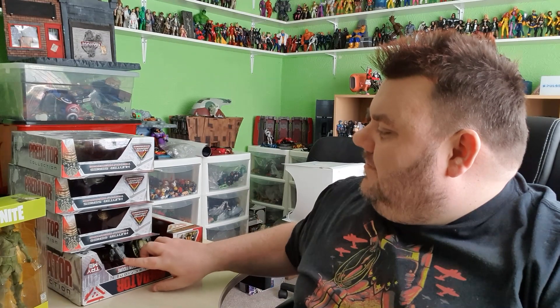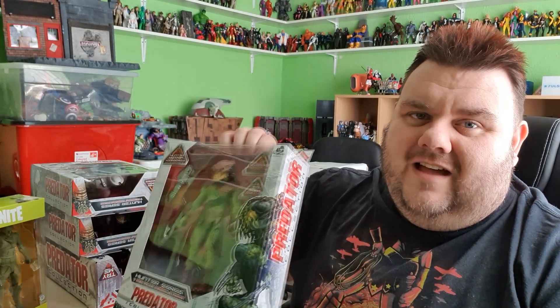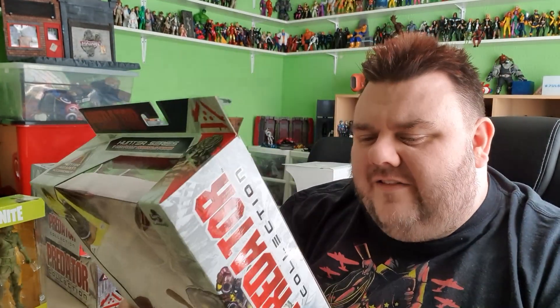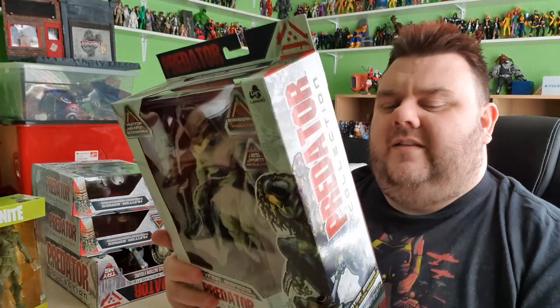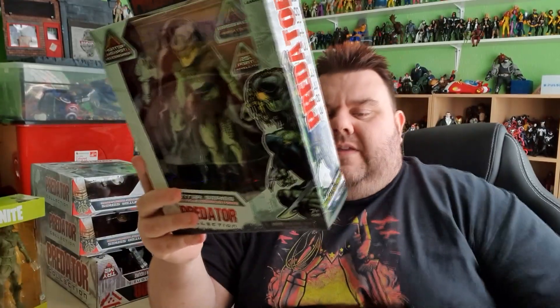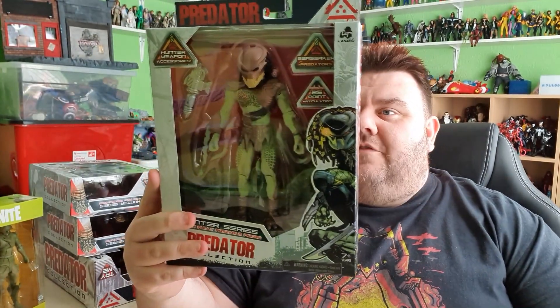All these are from Smith's. This is the brand new Lanyard Toys — or Lanyard Toys, whatever they call that company — who did all the alien stuff. They now have Predator in their line, and these are five inch action figures, although they look a lot bigger than five inch. These are brand new for 2021, 20th Century Studios, by Lanyard Toys — the same people that did the alien products that I reviewed a while back.